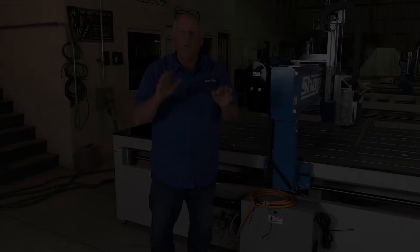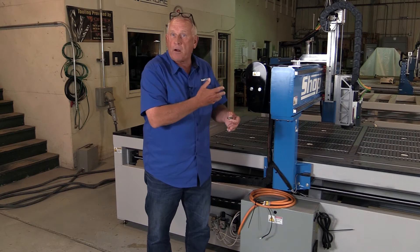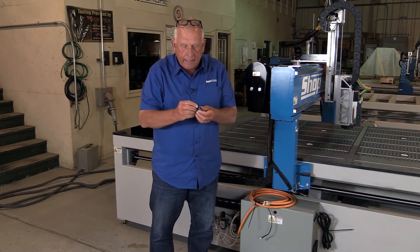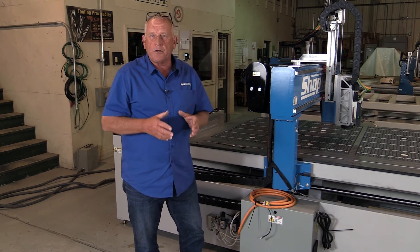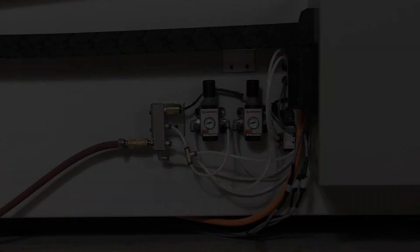We've completed the mechanical portion of the installation. Now let's focus on utilities. This machine has options that require compressed air, so we'll have to hook that up. We use a quick connect that works with everything in our shop — you may or may not want to do that. If your machine requires air, this is a quarter-inch NPT thread, so make sure all your fittings work with that. The next part of utilities is electricity. What you see here is the power feed for the VFD, which controls the spindle — you'll probably want to have your electrician hook that up. The other part is a 220 single-phase plug. I'm going to go have the electrician do that, and then we'll hook the machine control up.